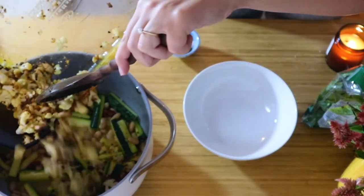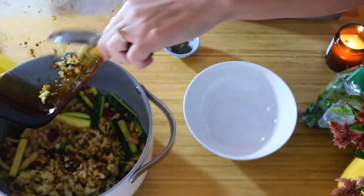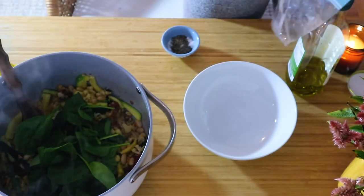Once your cauliflower is done, you can put that in — all the bits will have shrunken up a lot and hopefully gotten kind of blackened. Then stir all that together, and add about four handfuls of spinach.